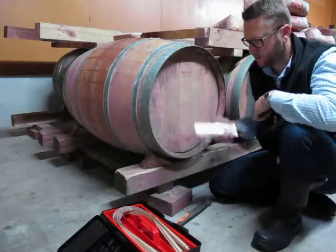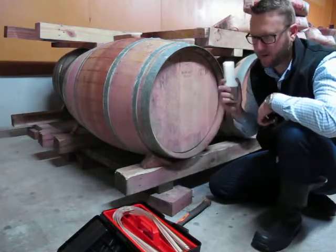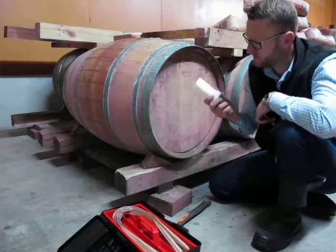So you need to use one of these Cooper's tools — a very useful piece of equipment, and every cellar and winery must have one.